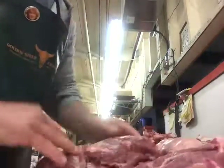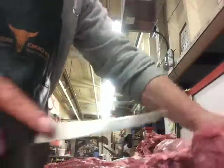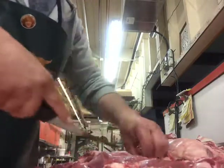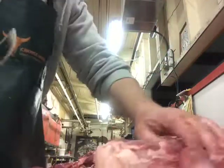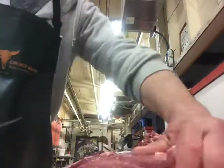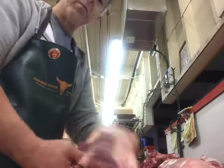This lady wants it butterflied, so we're going to cut it open a little more so it lays flat — she wants to probably grill it. Big muscles here. Flat. Probably take out some of that fat. She's going to have a nice, evenly even piece of meat. She can grill on that side, flip it over, grill on that side. The fat will get crispy. Easter will be awesome. Happy Easter, Golden Steer.